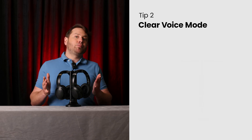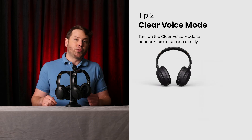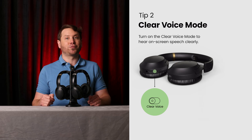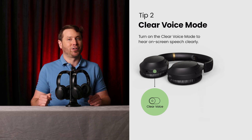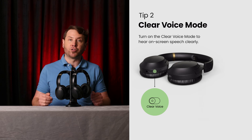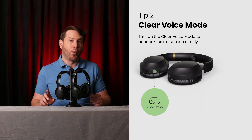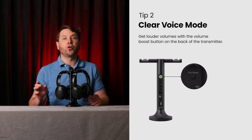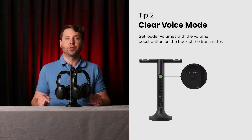Tip two: if you sometimes struggle to hear dialogue in movies or shows, try out the clear voice mode. It's super helpful for hearing on-screen speech more clearly. The headphones are also able to reach louder than average volumes by default, but if you want to squeeze out a little extra volume, you can turn on the volume boost on the back of the transmitter to hear even more clearly.